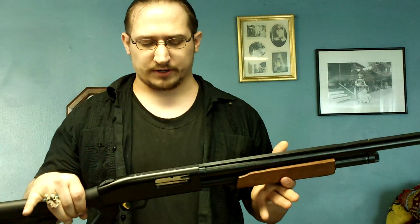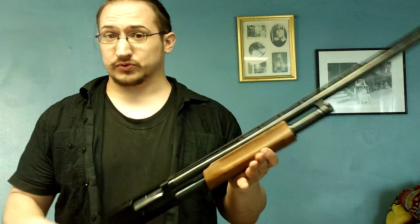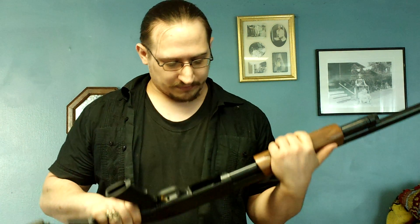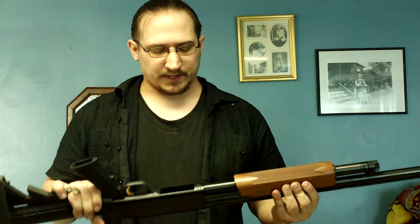Anyway, this video is going to be about my Mossberg 500 and how to take the shells out without actually cycling them through the shotgun. My friend saw me do it in one of my videos — he had to cycle all the shells through to clean his gun. I told him that's not necessary, all you have to do is — and it's really simple.